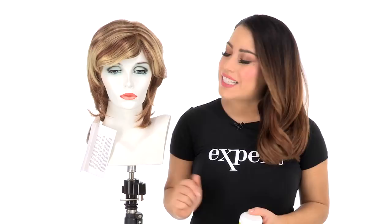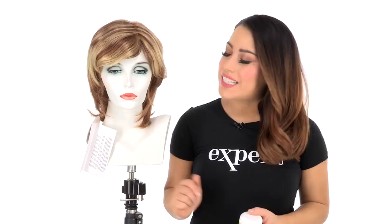Abigail by Louis Foray is a classic silhouette with soft feathered layers. I recommend using the shaping cream by Beauty Mark to add your personal style and touch to this classic look.